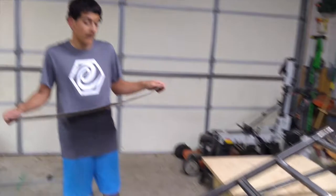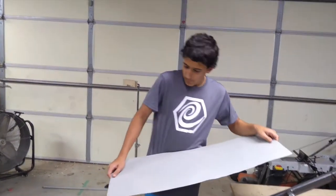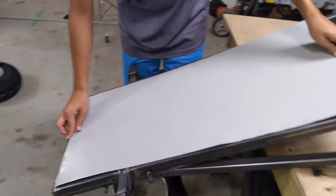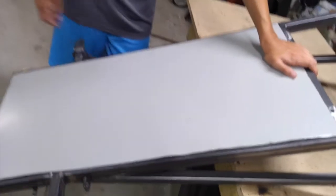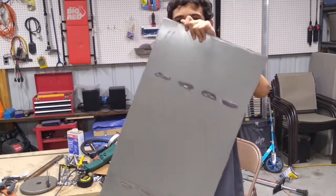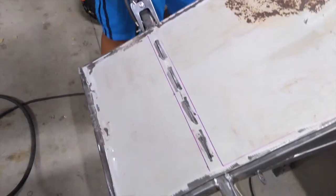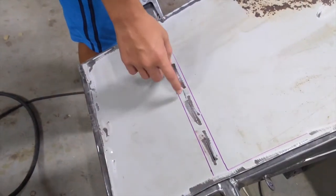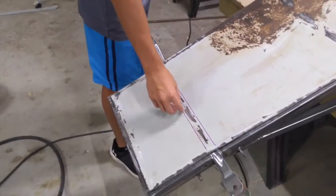We have our frame flipped over and it already looks good. We're going to test fit our floor pan for the first time. It looks pretty nice. We're just going to grind some of the paint off near the edges and we'll stitch weld it on. This is basically prepped for welding — we have some of the paint ground off so we can have a nice, clean, sturdy weld. We made some slid holes so we can easily get to the axle. Now we are ready to weld them on.